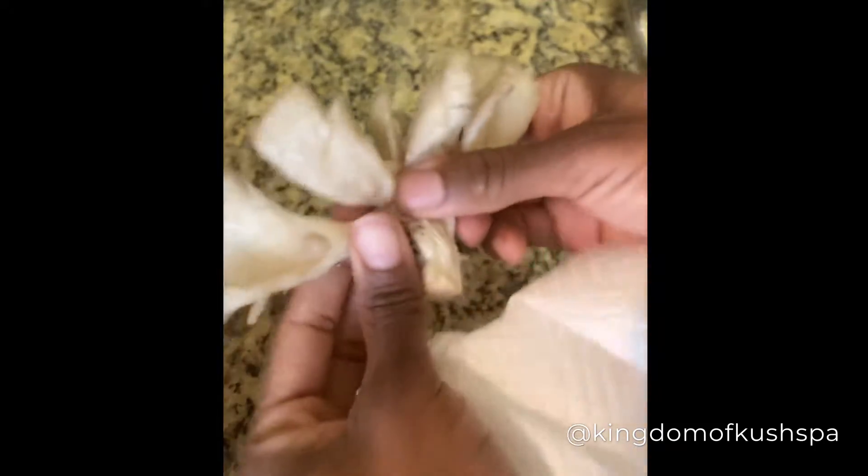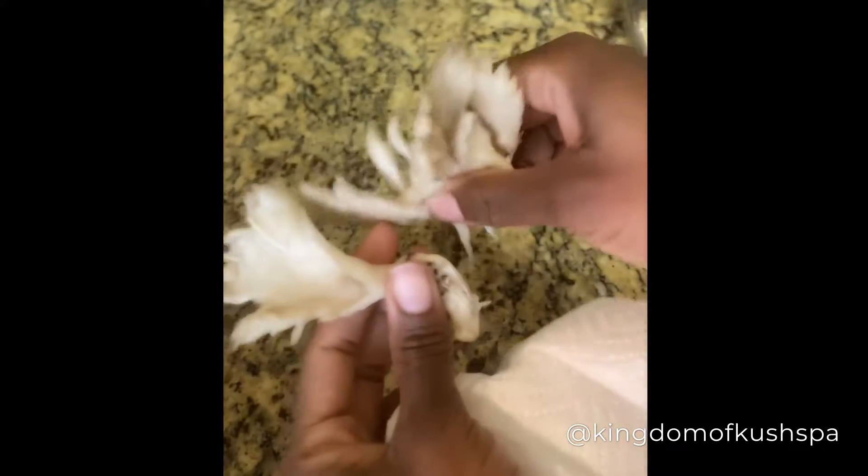This is how my oyster mushrooms came in a package. Once I cleaned them really good, I let them soak in some spring water and Himalayan salt. You're going to break them apart into smaller pieces so they cook more easily, and just pat them dry so the seasoning will take really well on them.